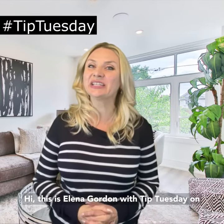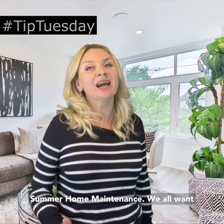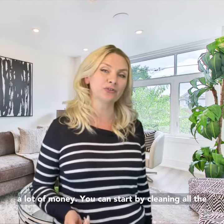Hi, this is Elena Gordon with Tip Tuesday on summer home maintenance. We all want our house to look beautiful, so here is how to make our home look better without spending a lot of money.